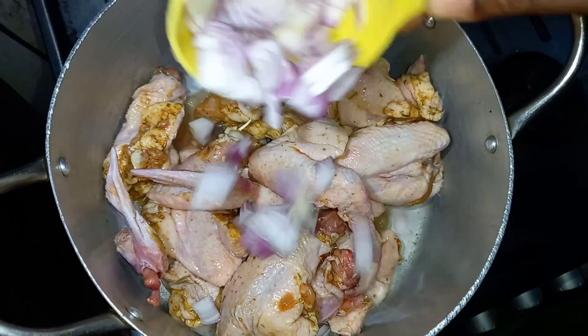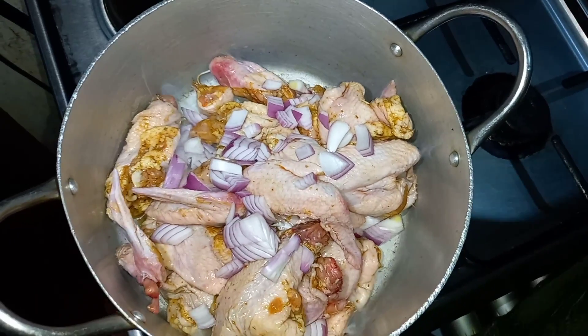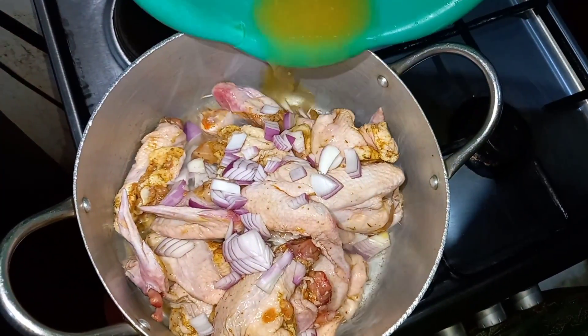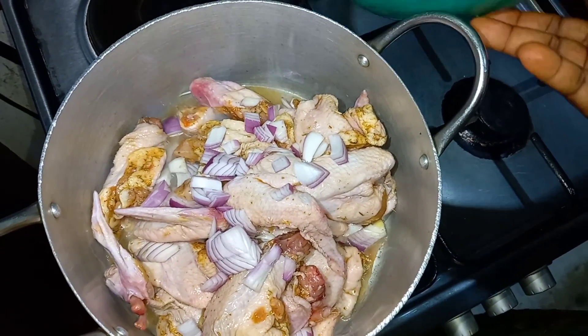I'm going to be adding the onion — I'll just rinse the plate with a little water and add that in too. Don't add too much water so the seasoning can enter very well.